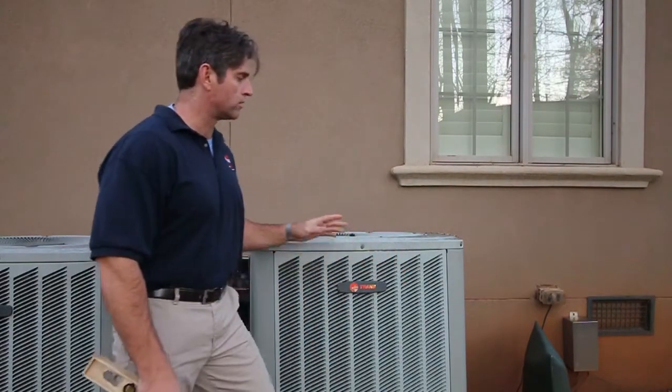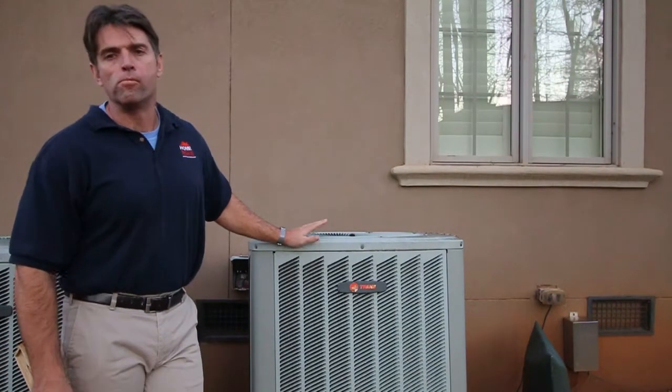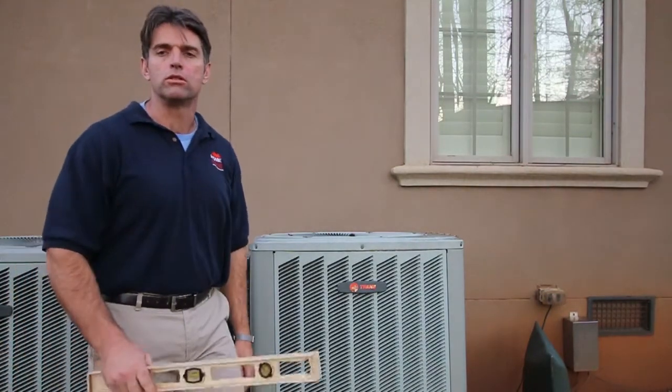Hi, Preston Sandlin here with Home Inspection Carolina. Today we're going to do an outside inspection of an air conditioning unit. There's more we would do inside, but this is just the outside part.